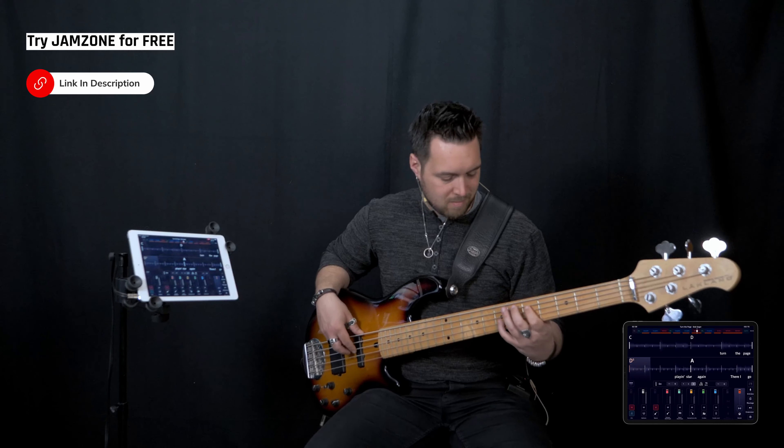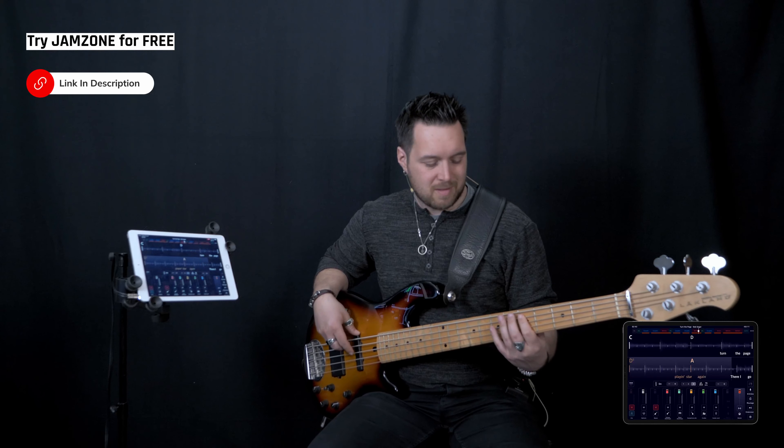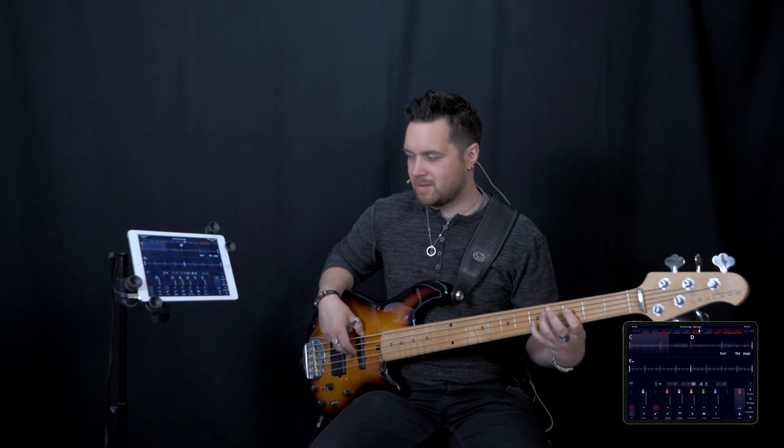Here I go playing star again, there I go — turn the page.